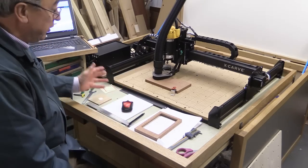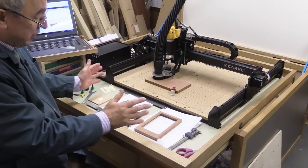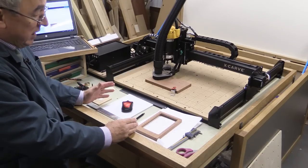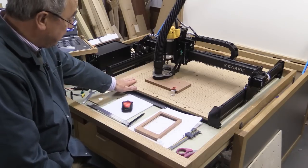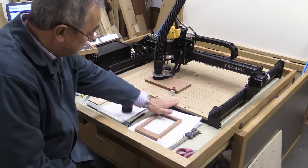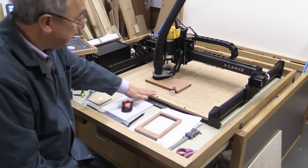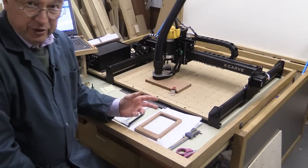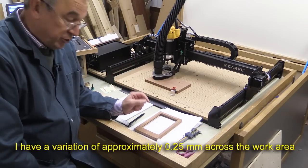After moving the X-Carve to the new location, I went through all my checks again to make sure it was running square and true. The only thing I noticed had changed very slightly was whether it's running parallel to the plane of the cutting board. I'm not going to make any attempt to improve mine, but it's very easy to do if you wish to do it yourself.